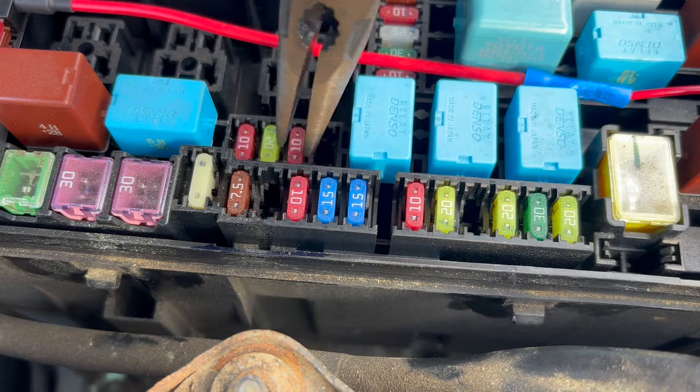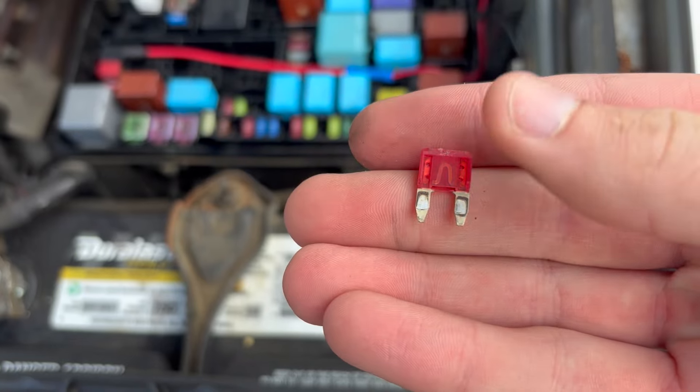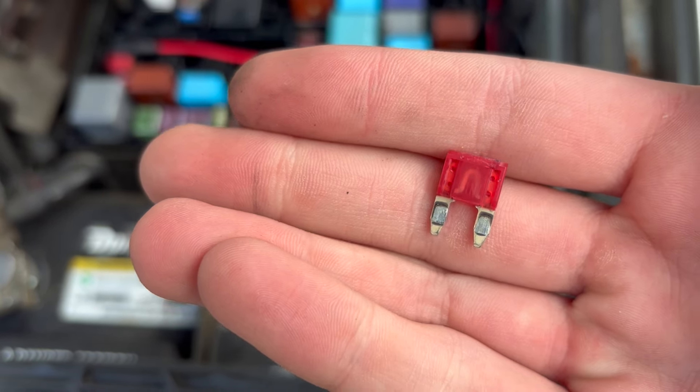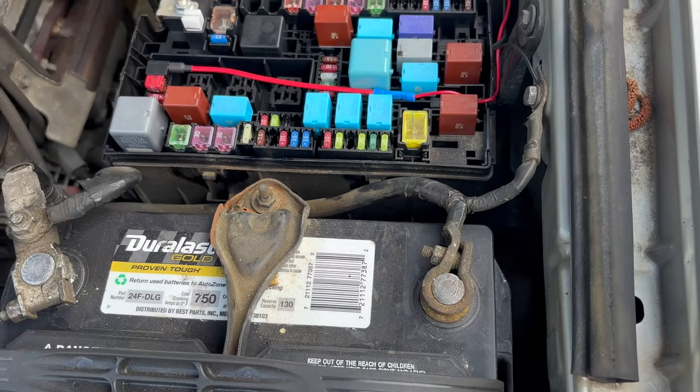Now that we've located the fuse we want to pull, grab your needle nose and pull straight up to remove it. It does need about 10 to 15 seconds to reset, so you can use that time to inspect the fuse, make sure that it's not damaged, and then go ahead and put it back in.